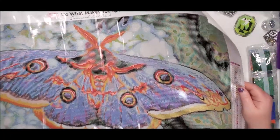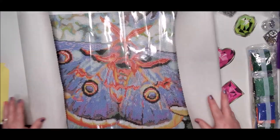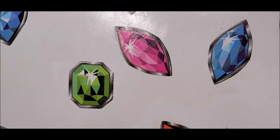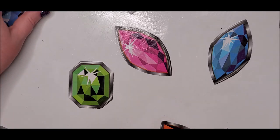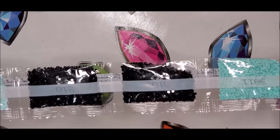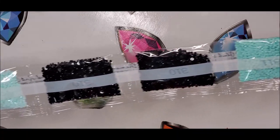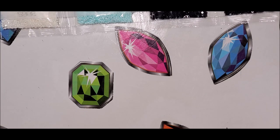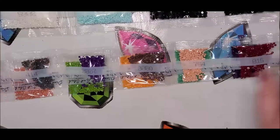Now I'm zoomed in so you can get a good look at the drills up close. In the first strip we have big bags of several colors — I love this one — and then 310 and 775 and another white. The next strip has the bags with smaller quantities in it — some pretties in there.